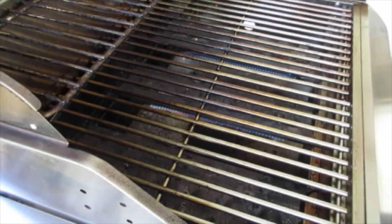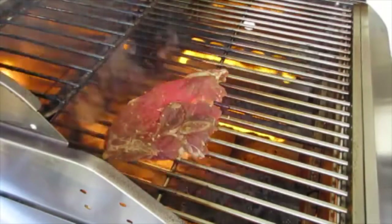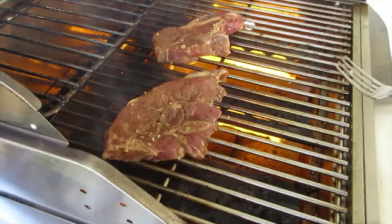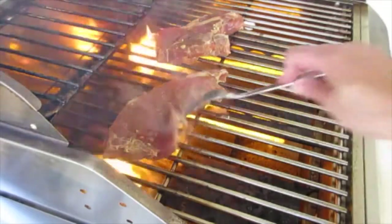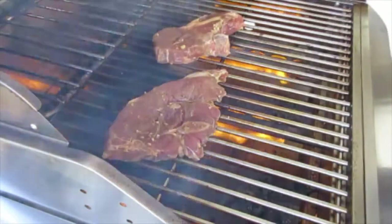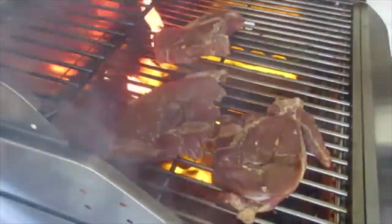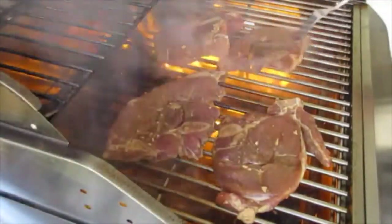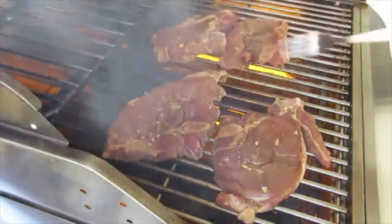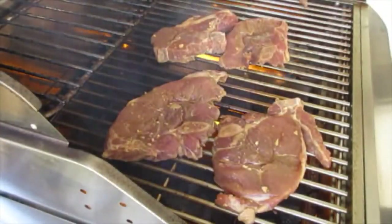The grill is super smoking hot — that's what you're wanting. The rule of thumb is you don't want pork chops a half inch thick to cook any longer than 14 minutes total. So I'm going to cook about 5 minutes on this side, flip it over and cook 5 minutes on the other side, and we'll see what we've got. Be sure not to move those pork chops around much because you want that char mark on the bottom.